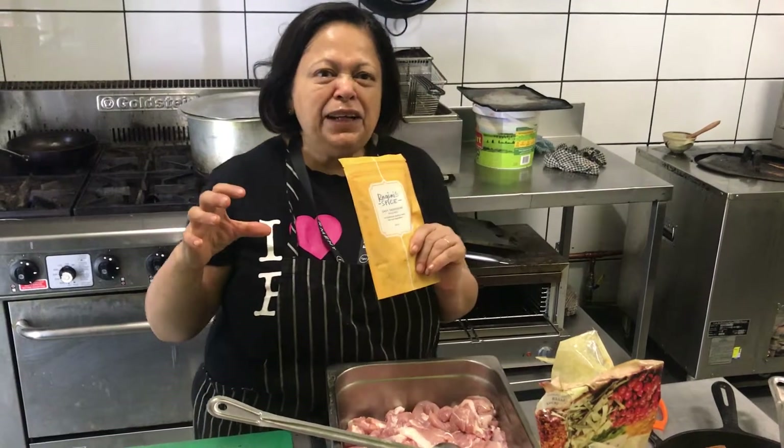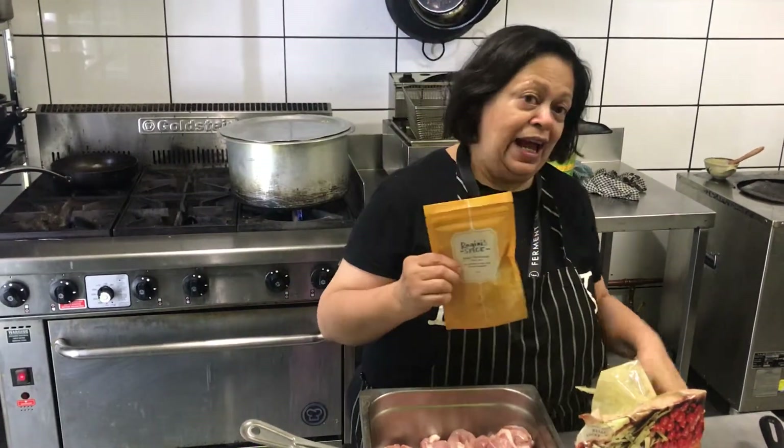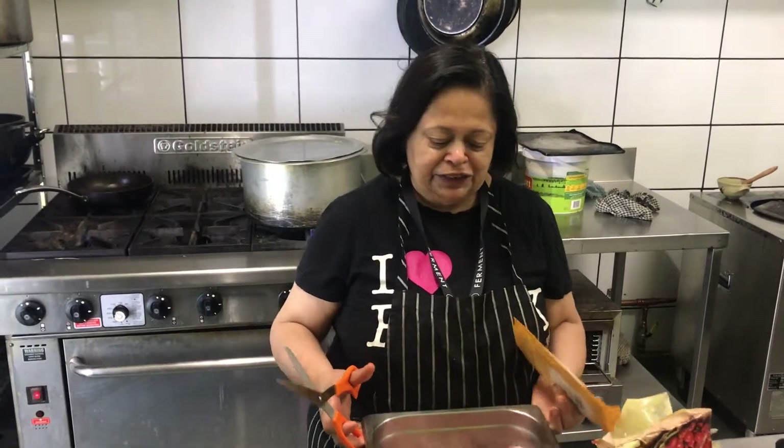We make these in tiny quantities right here in Adelaide, so we get a beautiful, easy, authentic result without any hassle at all. And this little packet is not actually that little — it does three kilos of chicken, which I have here.